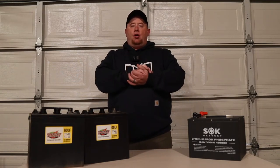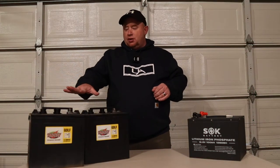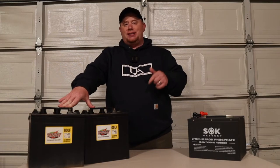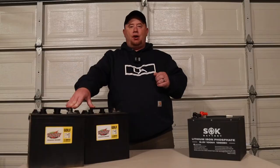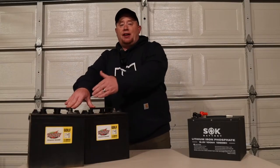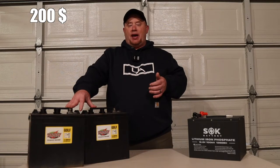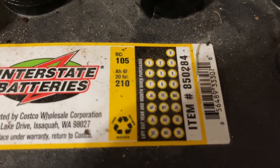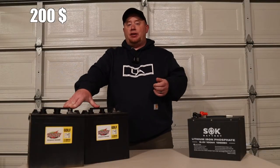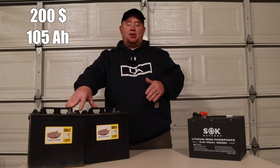The first thing we're going to talk about is price, and we're going to be going over relativeness. So right over here, you've got your Costco GC2s. These are made by Interstate. They cost right around $100 a piece. You have to have two of them to make a 12-volt system, so a $200 investment into this battery, and these are 210 amp hours total.